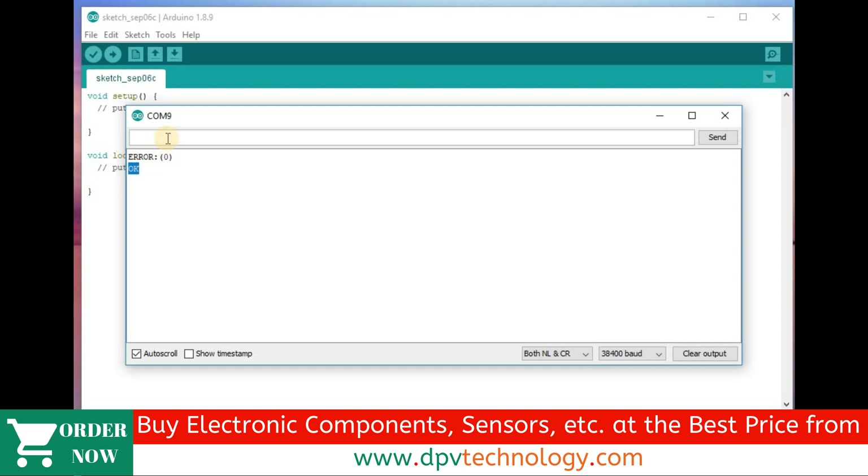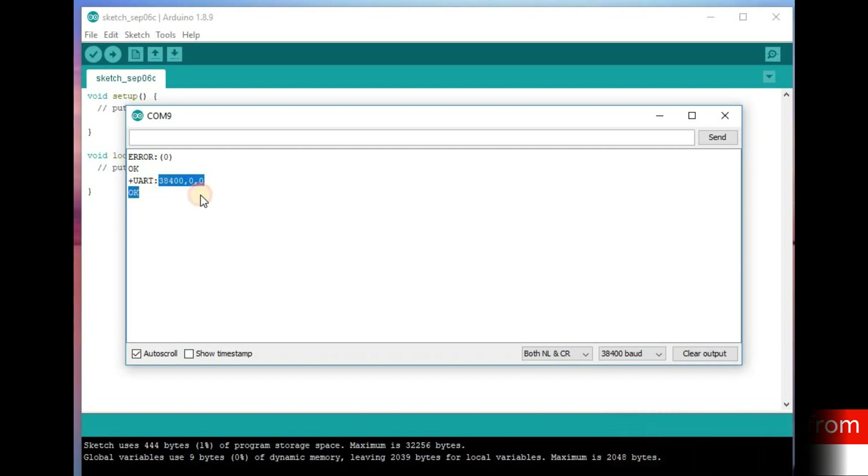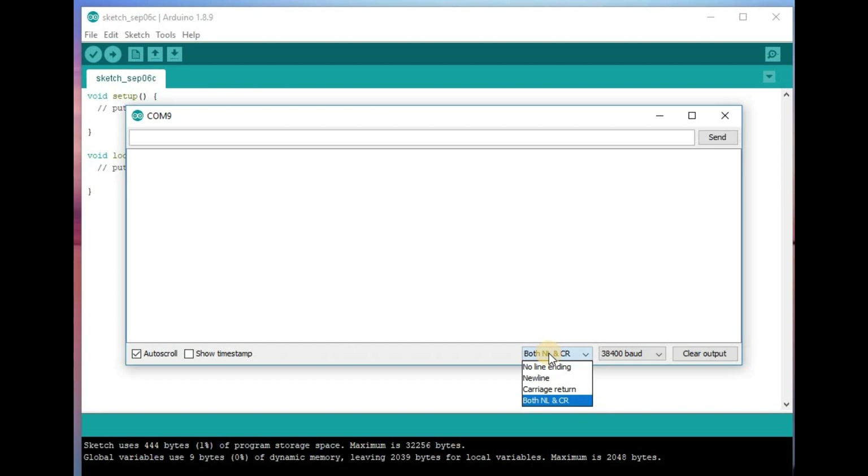Now type AT+UART? and press enter. We can see the default baud rate of this Bluetooth module is 38400. This baud rate should be the same for the master device also, so that they will be able to communicate with each other. Keep the setting at 38400 in both NL and CR mode.